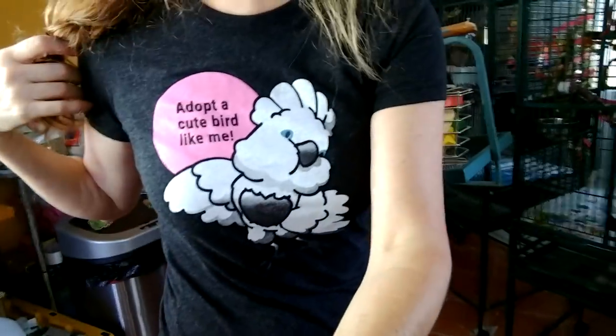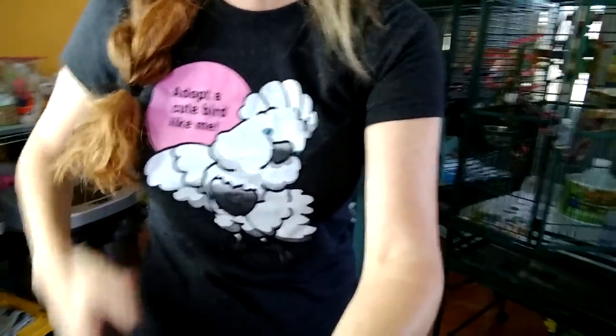And then, of course, my vacuum cleaner, and then I'm going to have a mop. If you'd like to buy one of these adorable t-shirts and support the birds of Parrot Playhouse, our Etsy store link will be below. Alright, let's get to work — let's start cleaning!